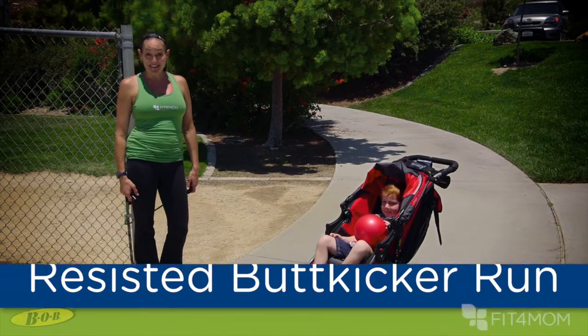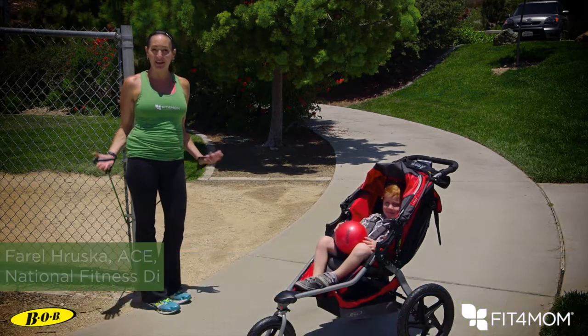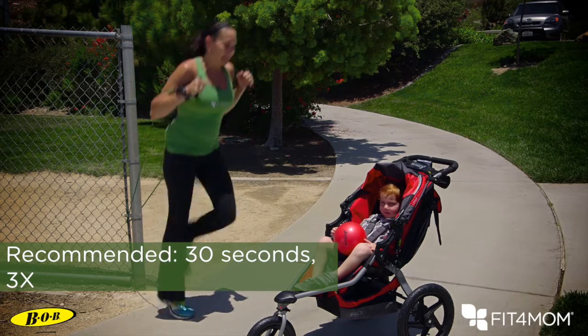This exercise is a resisted butt kicker run. It's really great because it pulls on that cardio exercise, so it forces that core to fire up. Anchor nice and low, bring that tube up to your side, and then start that run — heels to rear.